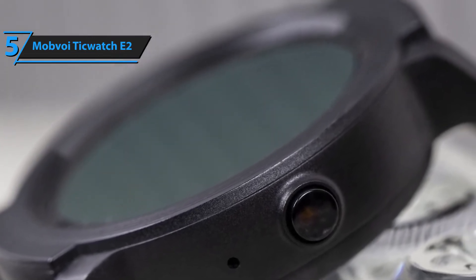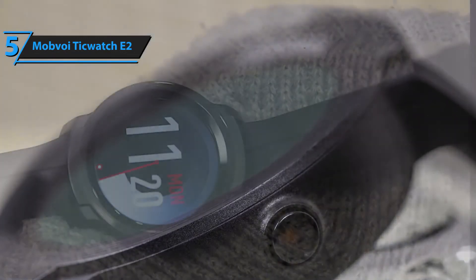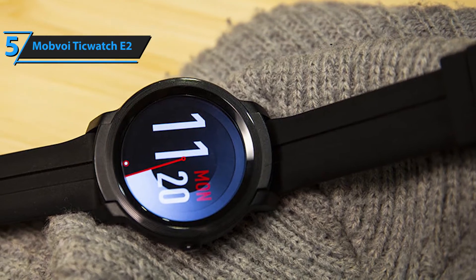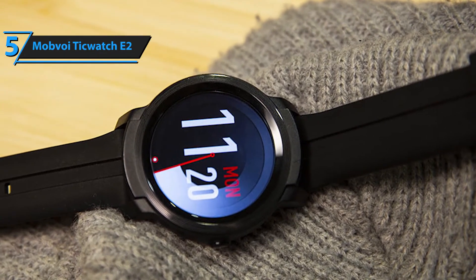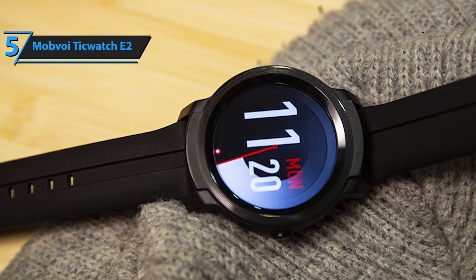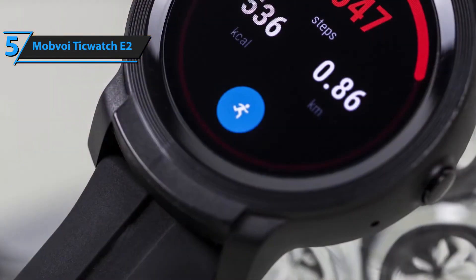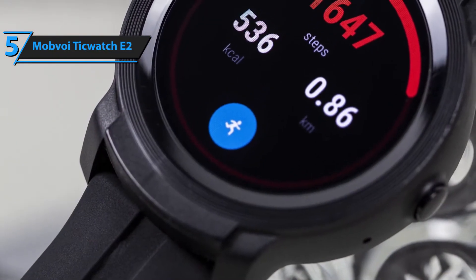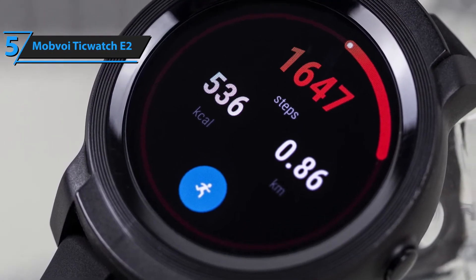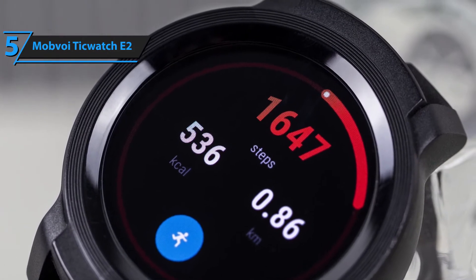However, the Mobvoi TicWatch E2 weighs just 53.2 grams. To ensure optimum comfort, the rubber wrist wrap strap has a soft leather-like feel that doesn't leave ratchets on the skin. What's more, the plastic build is completely waterproof for up to a depth of 50 meters. Furthermore, the Mobvoi TicWatch E2 is the perfect companion for fitness enthusiasts as it also houses a heart monitor, pedometer, and other gadgets to optimize your workout routine.